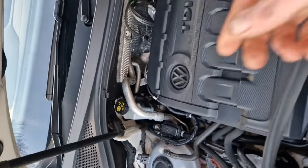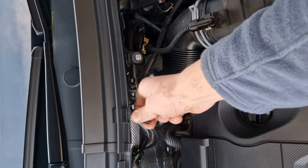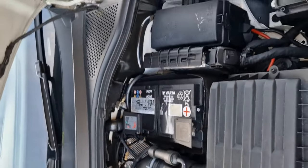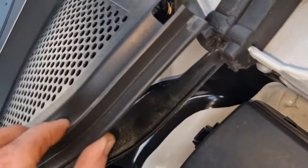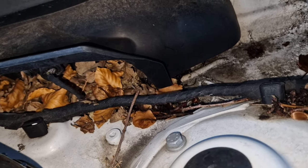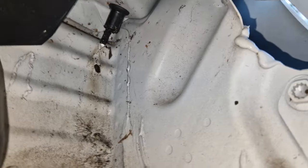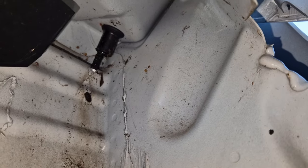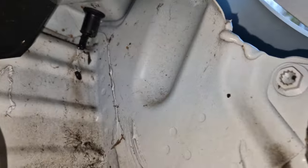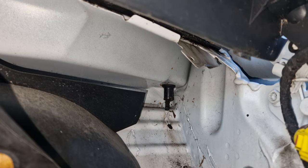You've got three clips along your scuttle panel, so remove those. It's advisable to get rid of all the leaves and debris because that blocks all your drains. If you look in the back corners — I've already taken this one off — there should be a red little valve on there, but this one's also clogged. This is why I'm doing the video to show you, so let me just get my screwdriver.